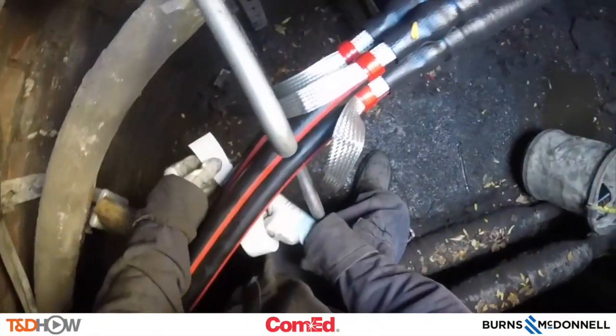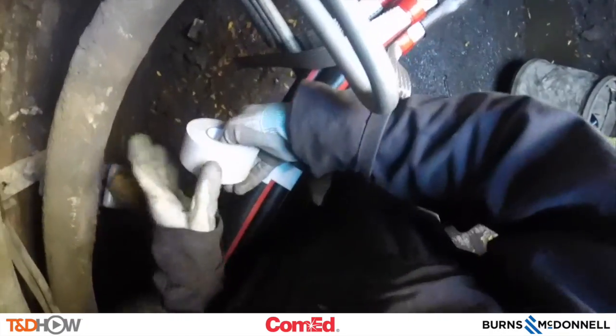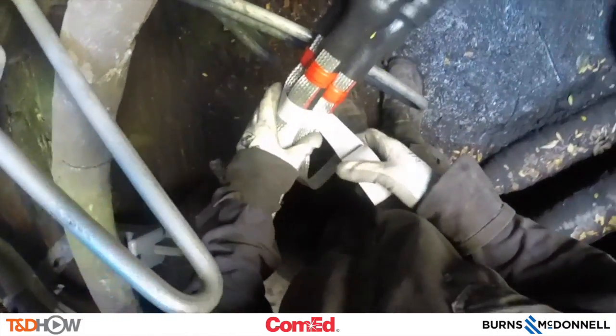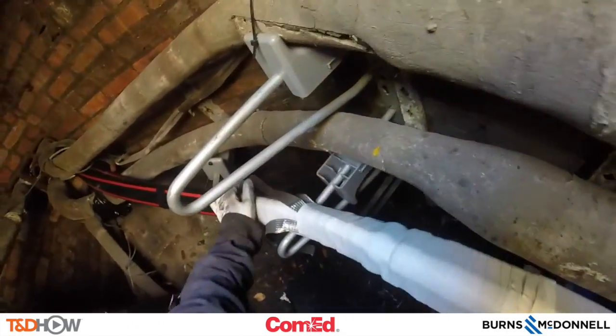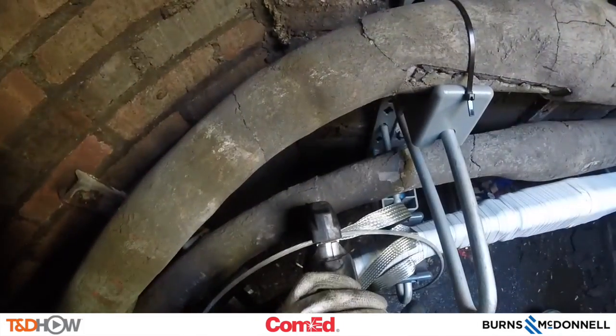But we are not done yet, because now we need to tape up all three cables together using some arc proofing tape — very important in order to prevent any type of electrical fire. Taping the ground braids in place, we use quite a bit of arc proofing tape to cover the entire cable assembly. You can see above this new splice the older graying lead paper splices that have been underground for a while. These are newer EPR insulated cables that are replacing those older splices.